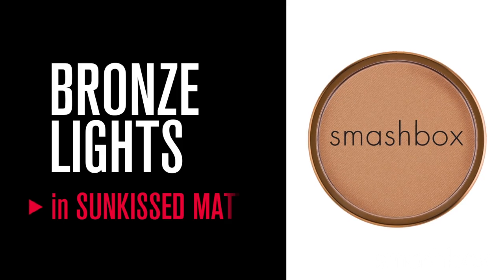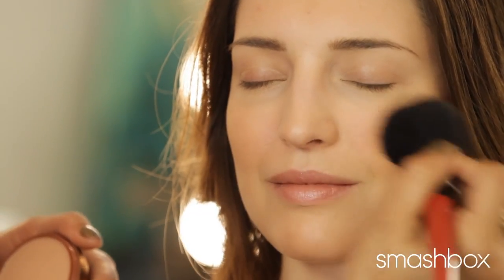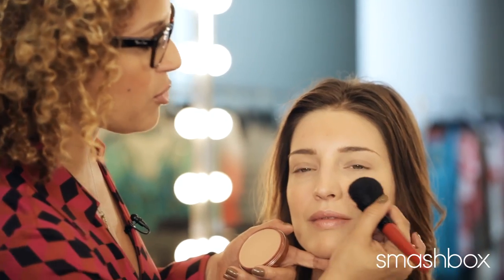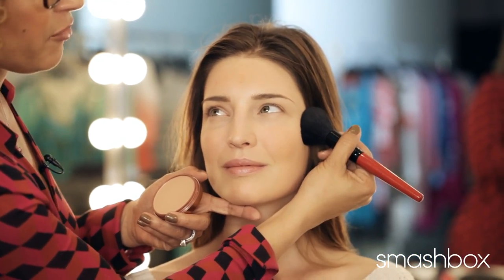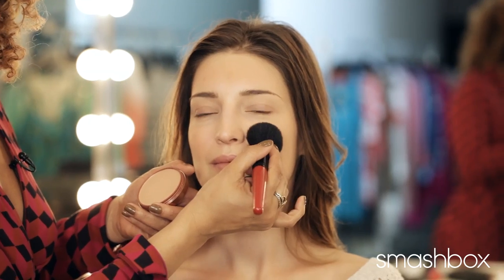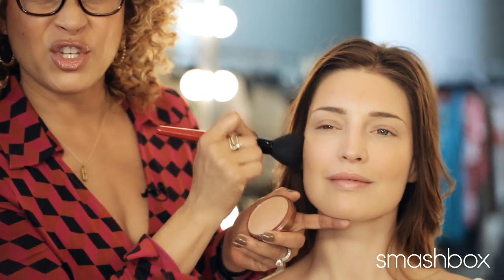I'm using Sunkiss Matte as her cheek color to give her even more of a matte glow. I always love to put any type of bronzer I'm using as a cheek color high on the cheekbones. I'll start backwards and almost bring it forward first — high on the cheekbones, blend back just for sculpting, and then bring forward. It's almost like an oval you're using to apply it, high on the cheekbones for sculpting, and then a subtle little kick just right on the cheeks.